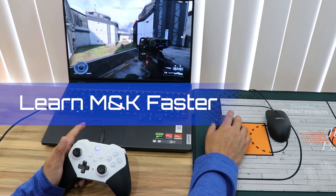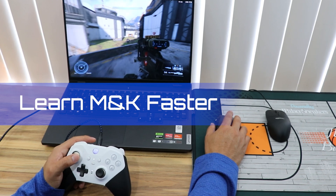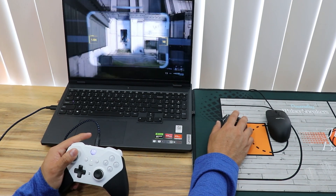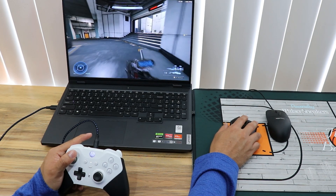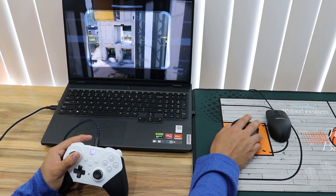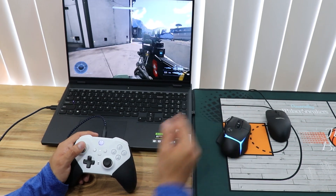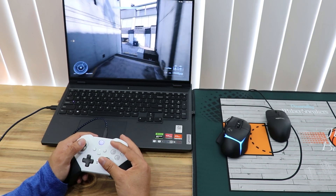Welcome back. In this video we're going to learn how you can improve your mouse and keyboard skills, or how you can pick them up a lot faster. I've been using mouse and keyboard for around six months and I feel I've improved. I learned how to claw in around five months — the same amount of time I've been learning mouse and keyboard — and after nine months I felt I had improved a whole lot.